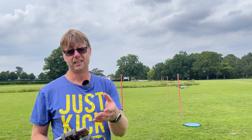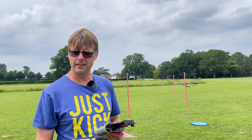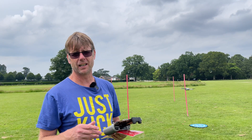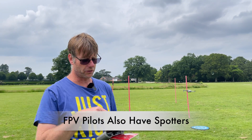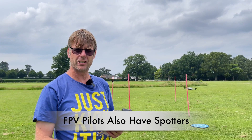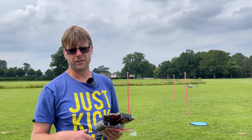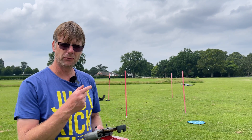Sometimes if I'm trying to do a shot I'll have Rebecca — check out her YouTube channel, Explore with Rebecca — helping me. She'll be concentrating on the drone while I'm concentrating on the shot, so she can keep a visual line of sight. She's standing next to me and she'll say 'clear, clear, clear' or 'not clear,' so I know whether to break off the shot or not. Really interesting.